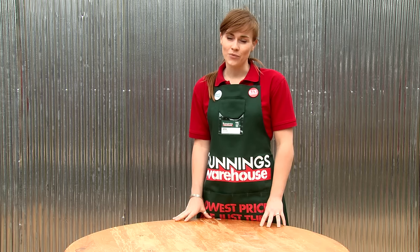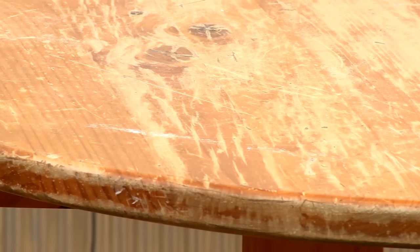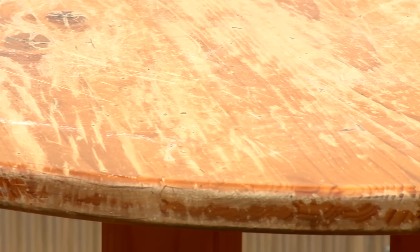Everyone seems to have that trusty piece of timber furniture that just needs a bit of love. It's always looking tired and worn out, so why not paint it? Sadly, a lot of people are put off by this because of varnish. But don't worry, you can paint over varnish and I'm going to show you how.